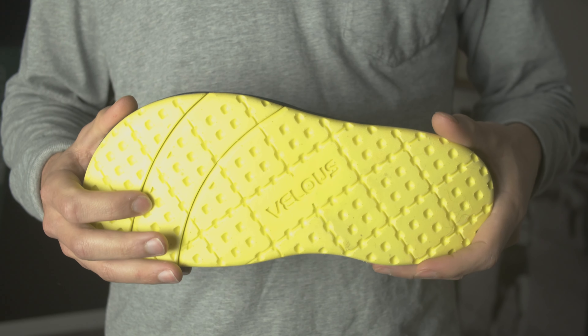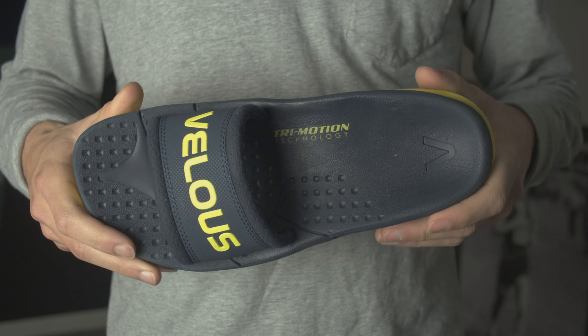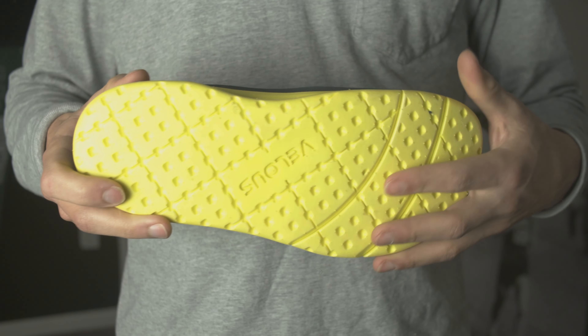The middle provides a stiffer foam to help provide arch support, and the forefoot has flex grooves that allow a normal flex on all toe bends. That is what this brand is known for — their tri-motion technology, which is patent-pending. A pretty cool technology that is supposed to help your legs recover just like the Hoka slides or the UFU slides.